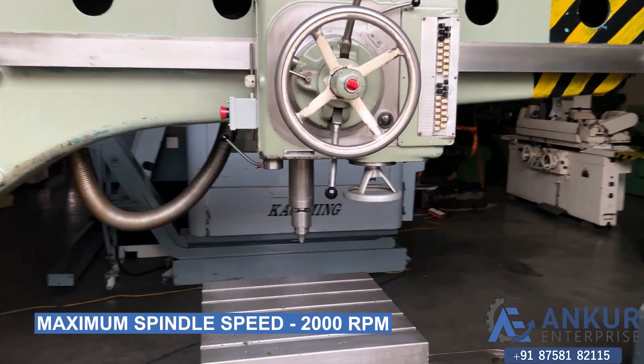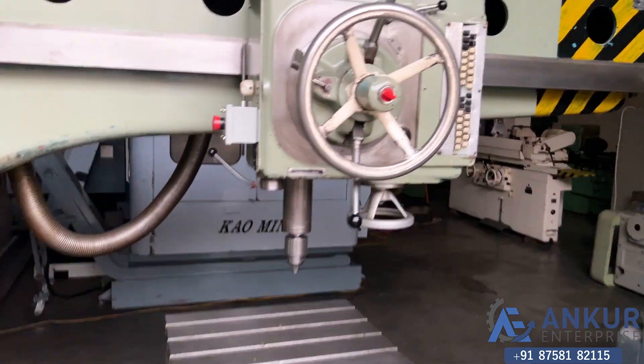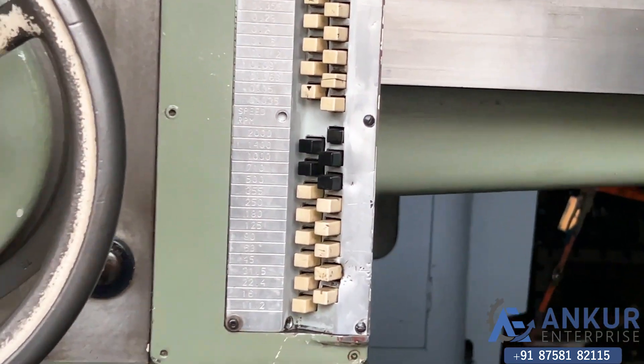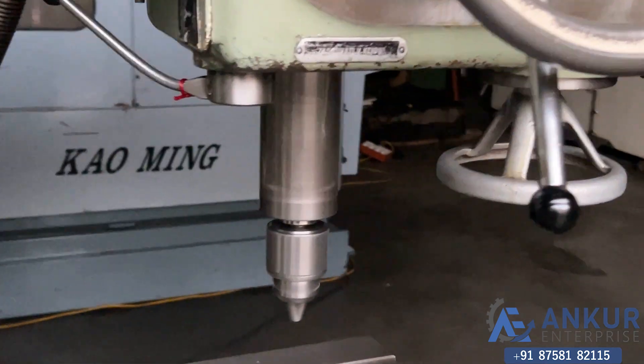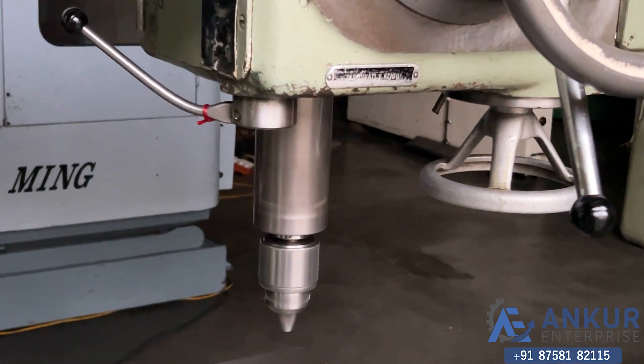Working on spindle speed at its maximum speed, that is 2000 RPM. You can hear there is no extra noise from the spindle even at its high RPM. The spindle is completely silent.